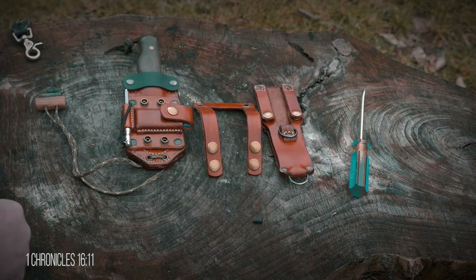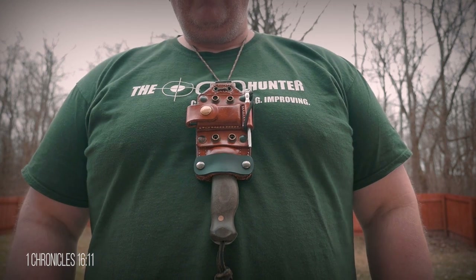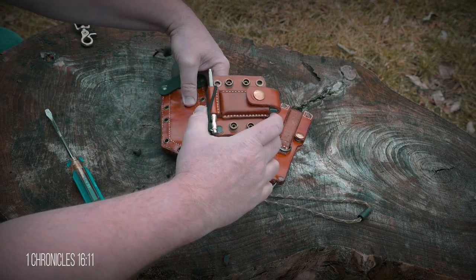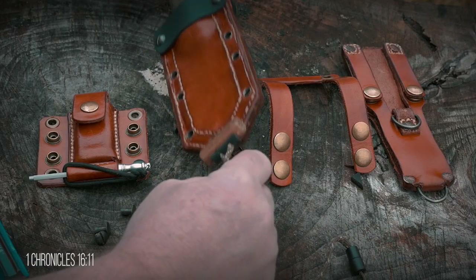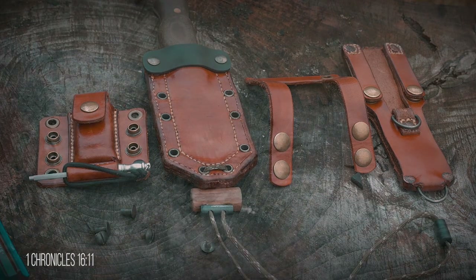These eyelets are also great for carrying it as a neck knife. The sharpening stone and honing rod are removable as well, to bring it down to the basic sheath. The ways to carry this knife sheath are almost endless, and since everything is modular and removable, it can be put together to accommodate both right and left-handed carry. So there you have it — my first sheath build, my thoughts behind the design, and my multi-carry system.